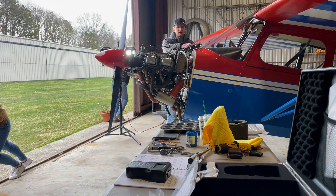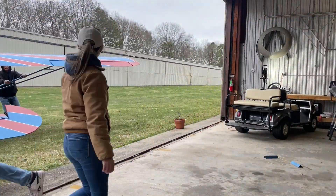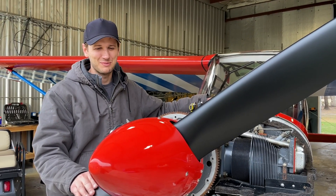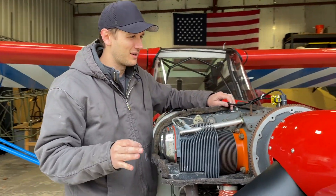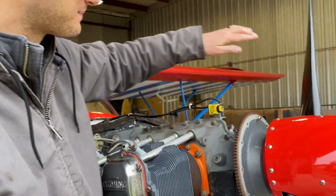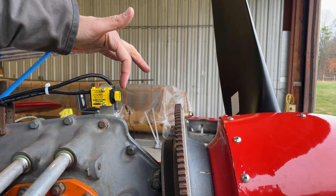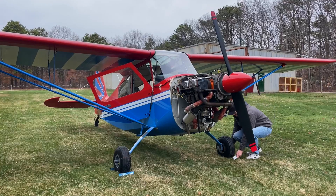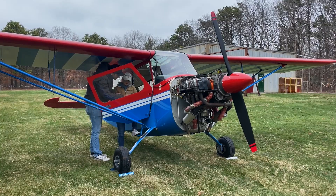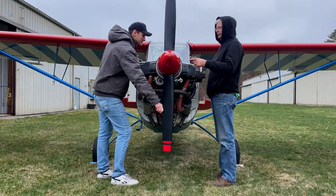This airplane has never been dynamically balanced. Every time the prop is off we static balance it, but it's never been dynamically balanced. We're using the Dyna Vibe, lent to us by a friend. Quick rundown: there's a piece of reflective tape on the back of the prop, a tach sensor that shoots a laser to it every time it comes around, and a vibration sensor. With the engine running at cruise RPM it senses the heavy spot of the prop setup. We ran it with prop on, spinner on, full flying configuration, and it gave us a heavy spot.